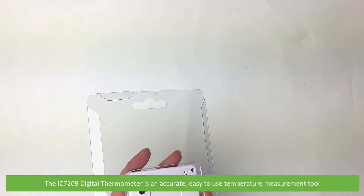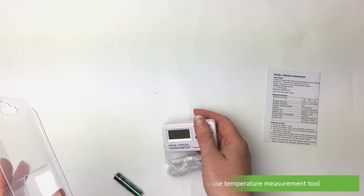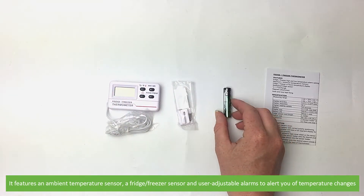The IC7209 digital thermometer is an accurate and easy to use temperature measurement tool. It features an ambient temperature sensor, a fridge freezer sensor, and user adjustable alarms to alert you of temperature changes.